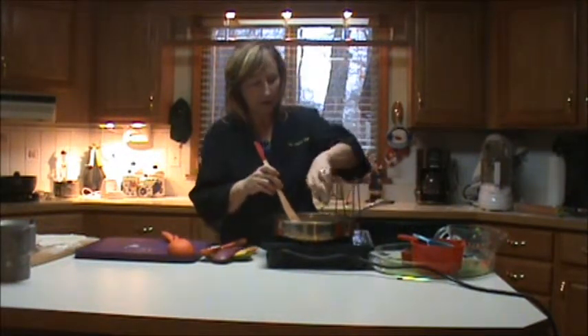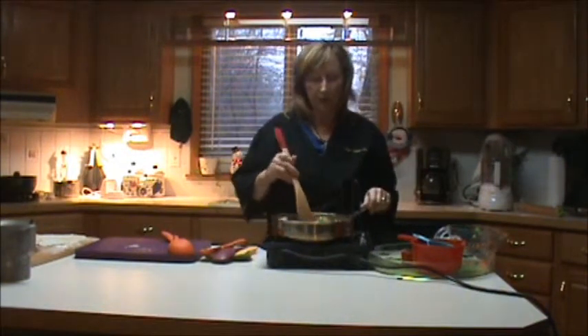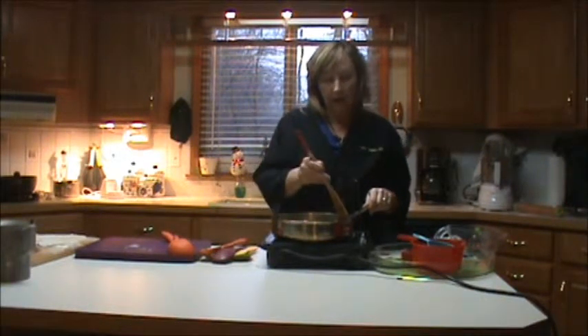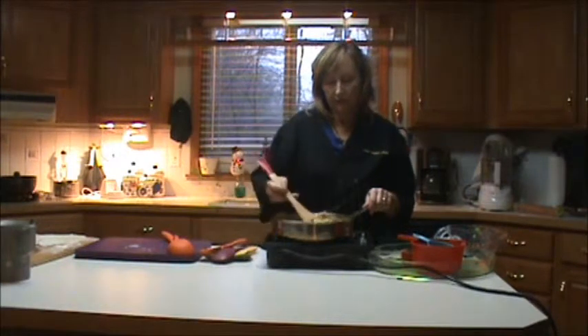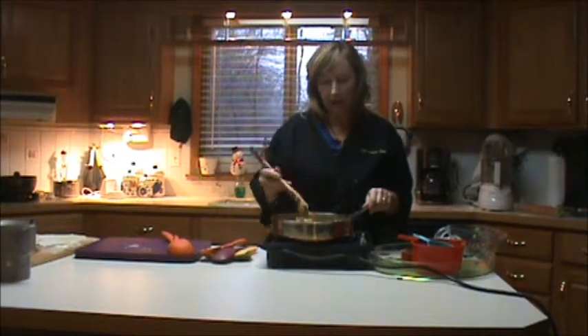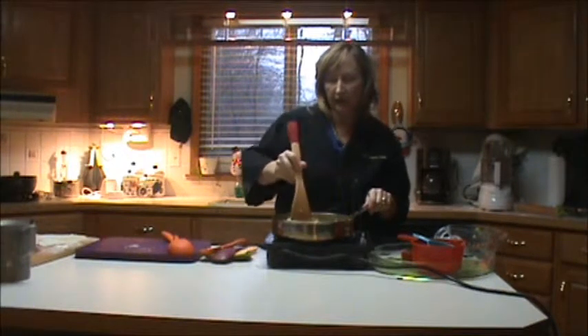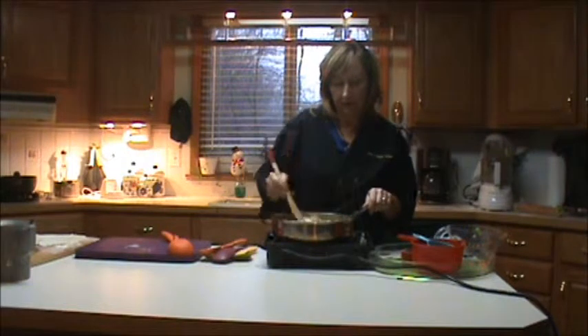The very last ingredient I have to add is the pepper — just a half teaspoon of pepper, and I'm going to give it a little stir. Now I have all of my ingredients in here. I'm going very gently around the edges with my little turner spatula, and I think we're good.